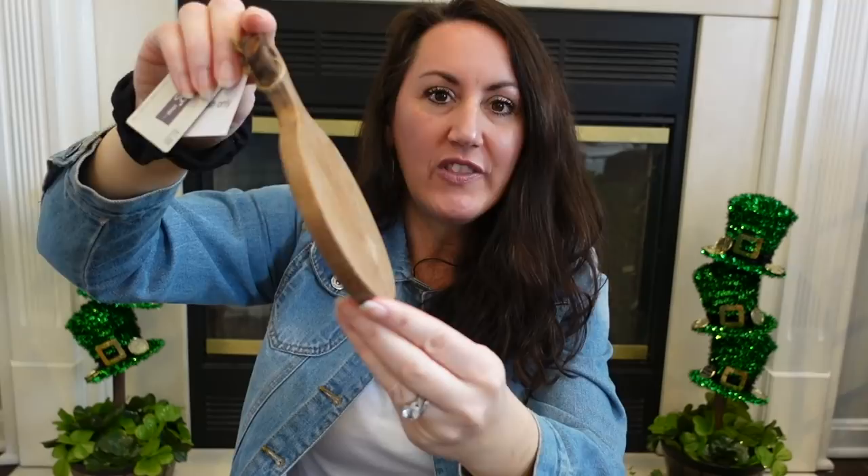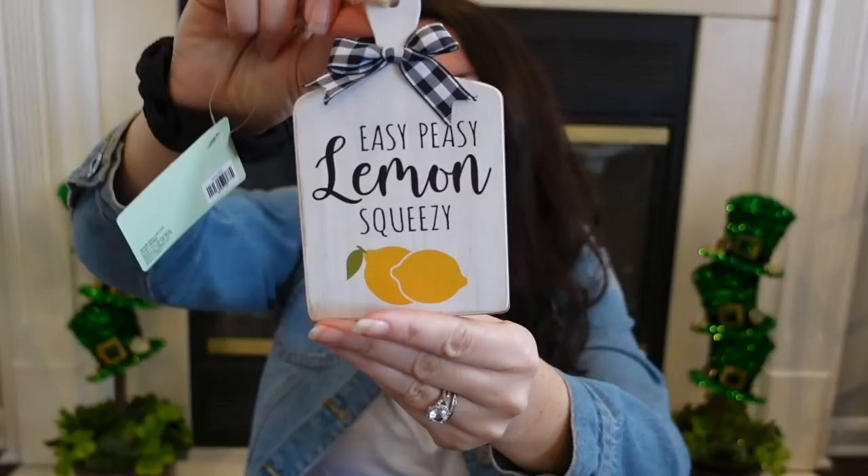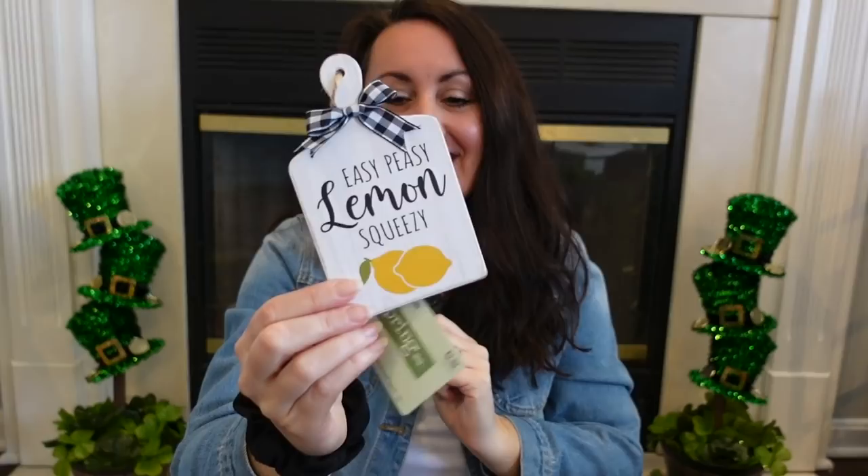I think I grabbed a little smaller one too — look how cute this is. Once again, I love that wood tone they used. This also says food safe, hand wash only, but I thought this would be really cute on that tiered tray, kind of propped up with some greenery, maybe a little rolling pin. This was $7.99, so I got this for about $5. And then I got this little one — look at this little cute cutting board. It says 'easy peasy lemon squeezy.' I love the little buffalo check they put on there. This was $3.99, so I got this for about $2.50.